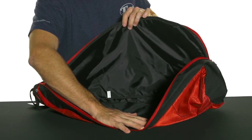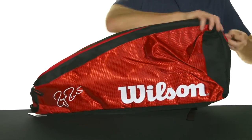The bag is centered around this main compartment here, which can fit two to three rackets in there and keep them safe.